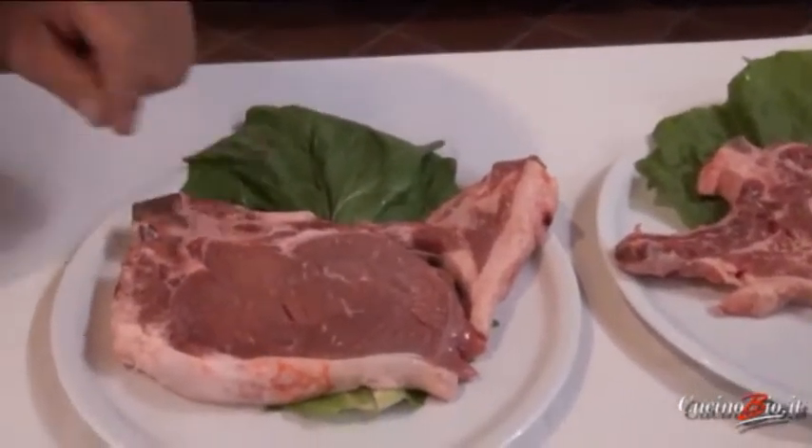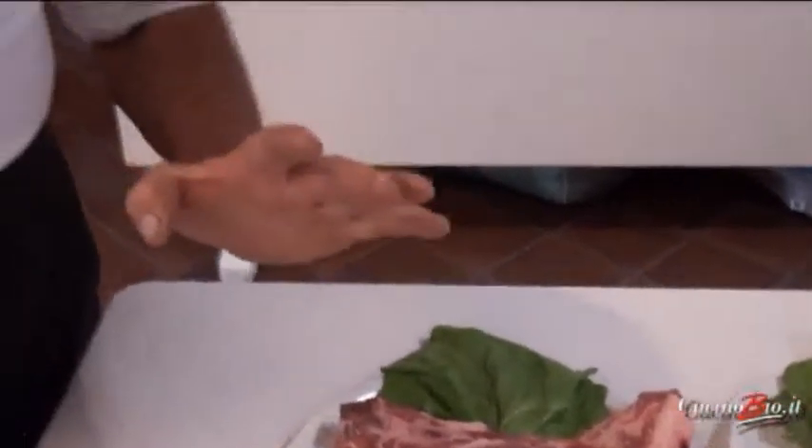Viene fatta, possibilmente alla brace, servita con una salsa che abbiamo scoperto da un ricettario di nobili qua di Savigliano, il Santoro e Santa Rosa, dei Conti. Questo ricettario, questa salsa, veniva usata ai tempi del Settecento, che comprende del burro,